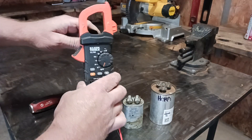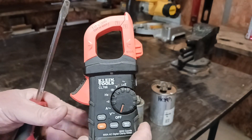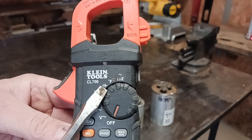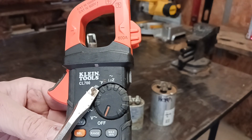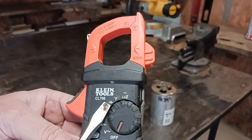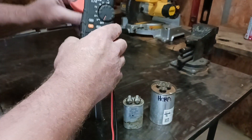As far as the meter goes, you want to make sure that you have your meter on the right setting. There are different settings on this meter, and for this meter to be able to check capacitance, this is the sign you want to put your meter on. Not all meters will be able to check capacitance — before purchasing a meter, make sure it is able to check capacitance. This is the sign you want to look for.